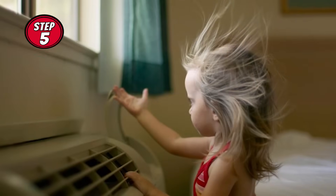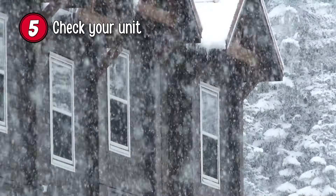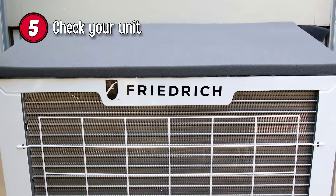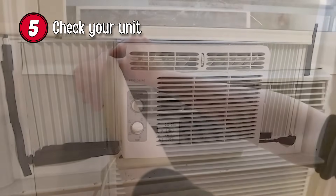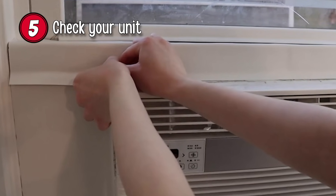Step 5: Check Your Unit. As the temperature changes, or if you're experiencing particularly low temperatures or a storm, you should see if the cover is still in place, whether snow has managed to get in any gaps, or if the unit is secure. You can brush away snow, add some more duct tape, or adjust the covering to ensure that the unit will stay protected.